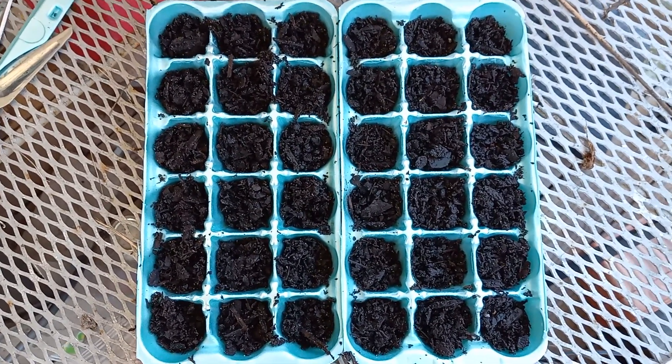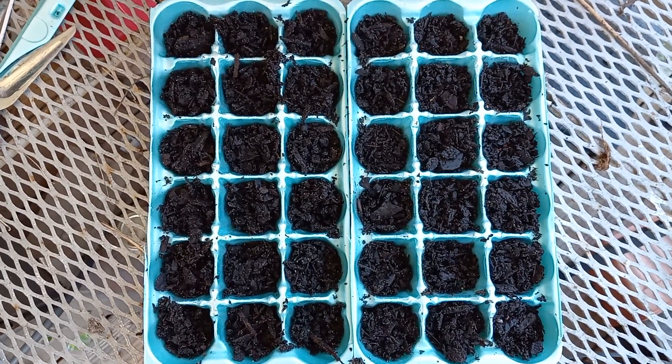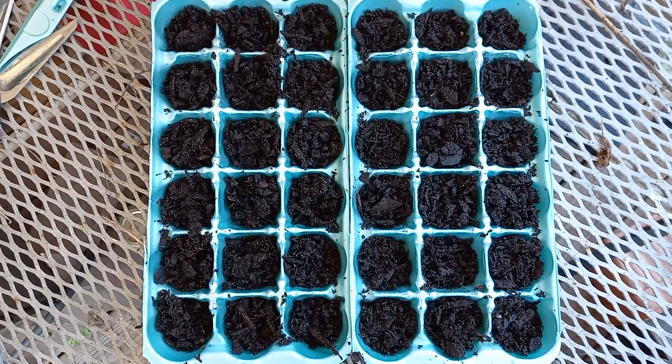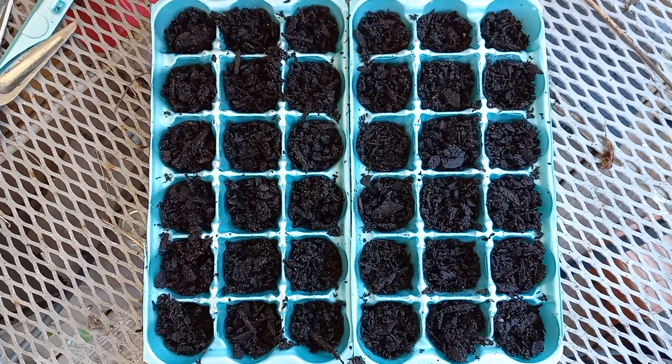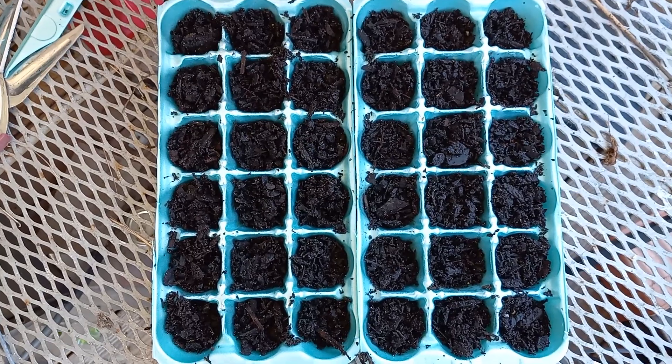There will be follow-up videos on this process as everything goes. And a good thing about it is, if nothing takes, just dump it out and start over, because I got plenty of bell pepper seeds — along with other seeds I'll be doing videos on here too. See you on the next video, thanks.